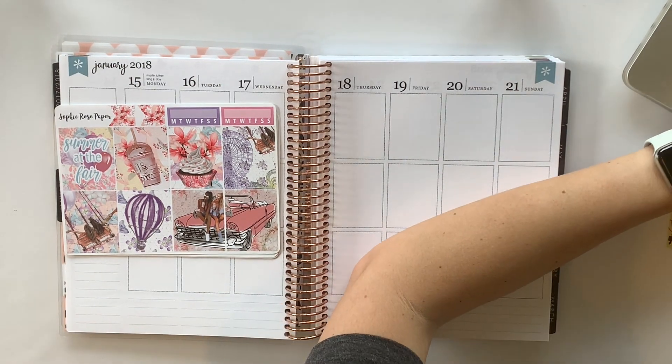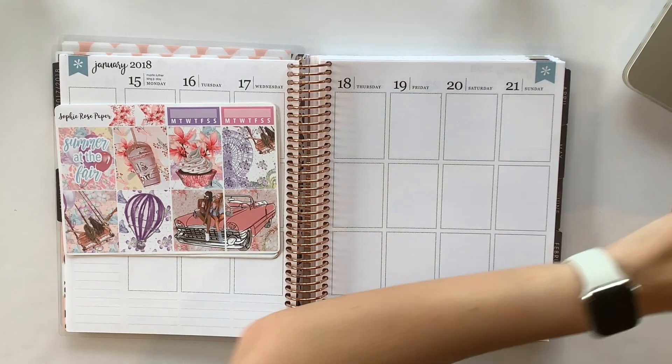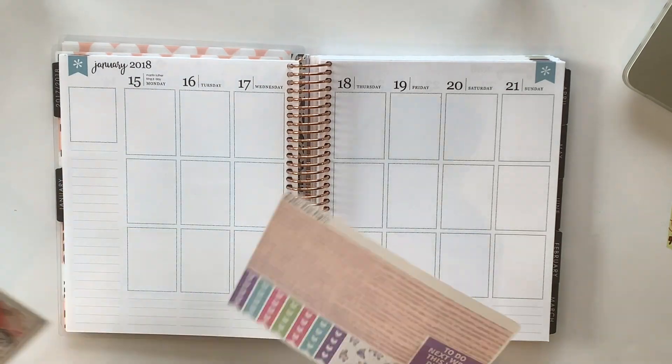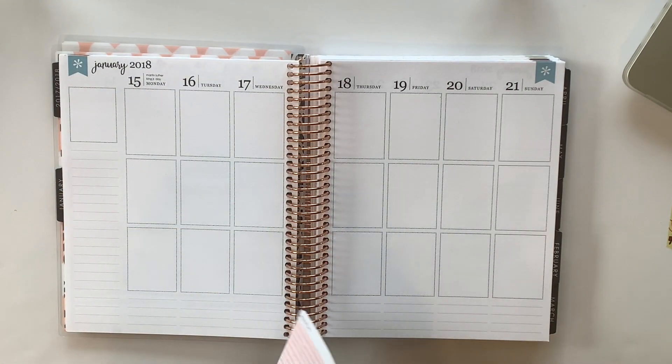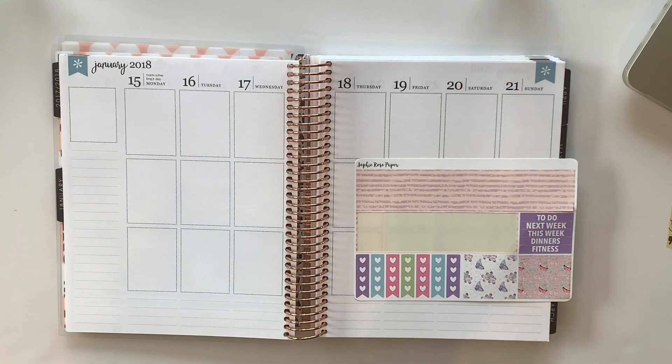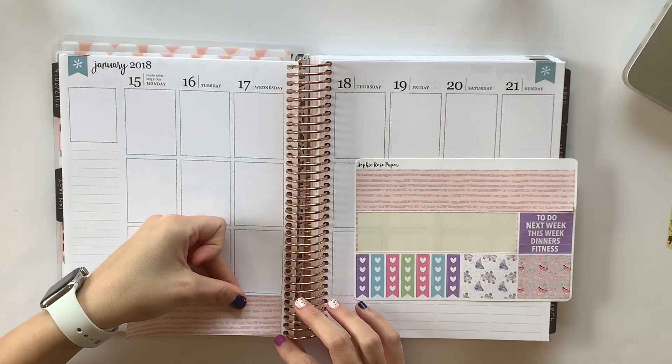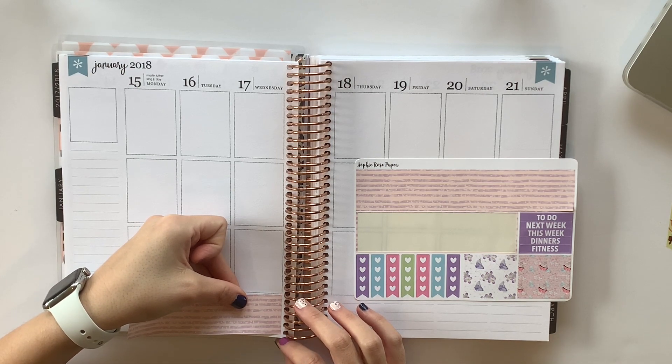Okay, does she alternate her glitter headers? Because I'm only using all the same color. She does, and she only uses three. This is going to be challenging. Let's lay down this washi first. I don't know what the name of this kit is because Alyssa sent it to me in our advent.